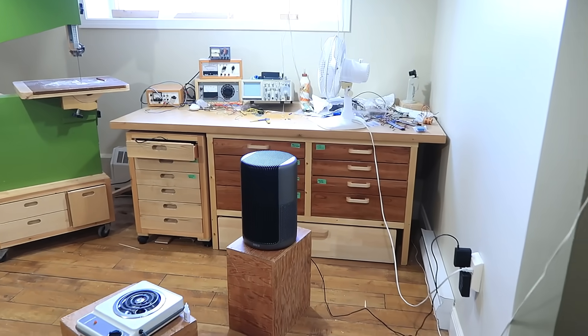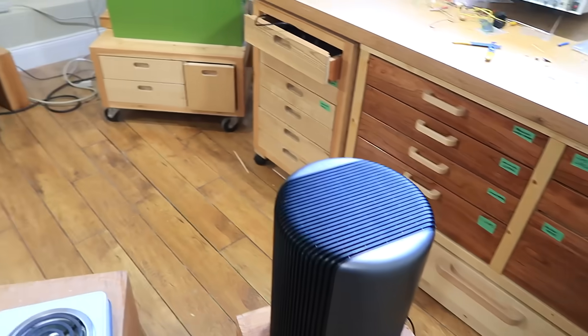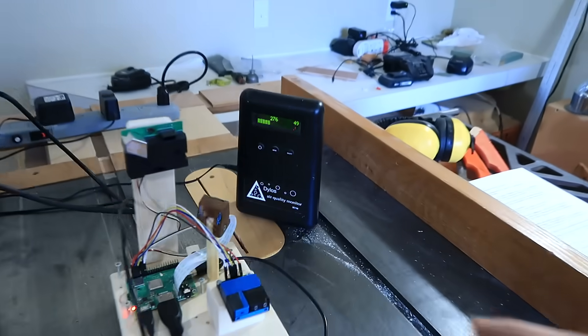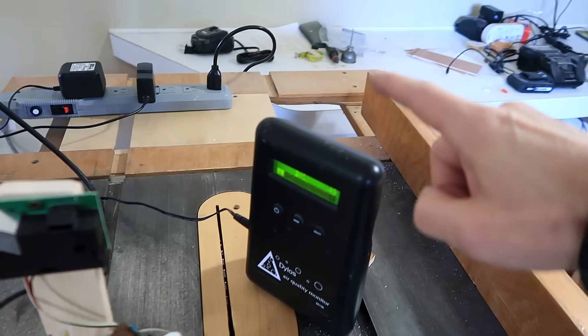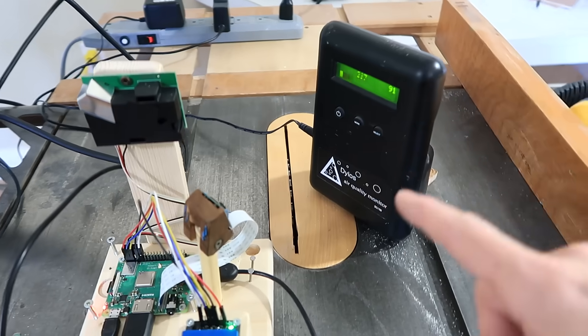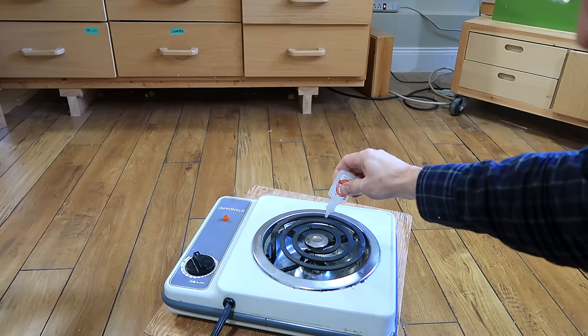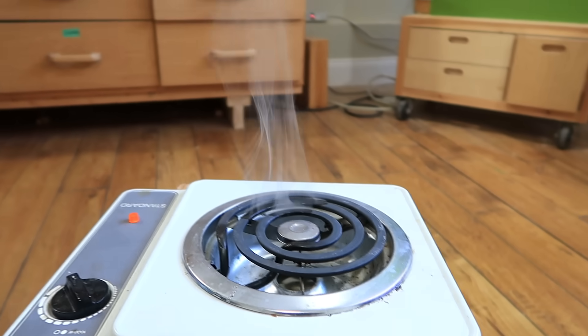I'll be testing this air purifier in this room, which is 15 square meters or about 165 square feet, and I'll be monitoring the particle counts in the air with this particle counter, this particle counter, and my Dillus air quality monitor, which is periodically being photographed by this camera module attached to my Raspberry Pi computer.